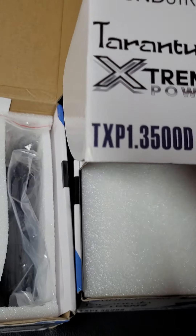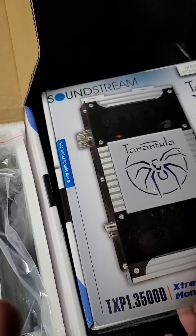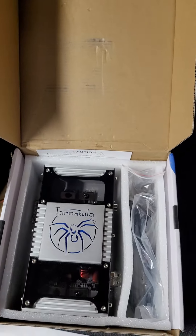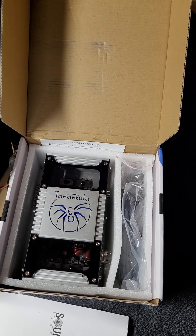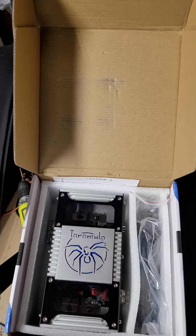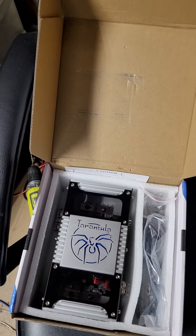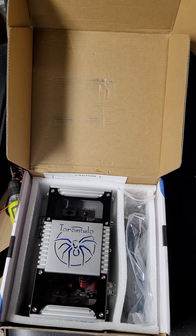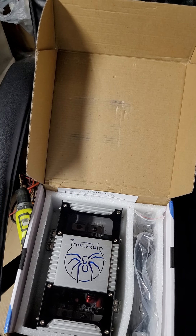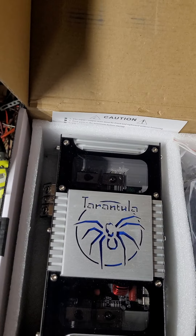The seller decided to message me after I did the return. Mercari accepted the return, but the seller wanted to insist the amplifier is new. I tried to explain that maybe they're not familiar with car stereo equipment. They said they tested it and it worked — okay, it does work, at about 20% of what it should, maybe less. The seller messaged me after the return was done and still said it's a new amplifier and there's nothing wrong with it.